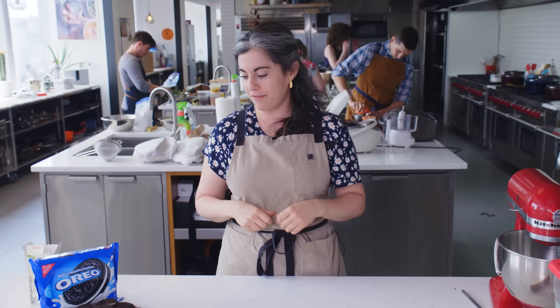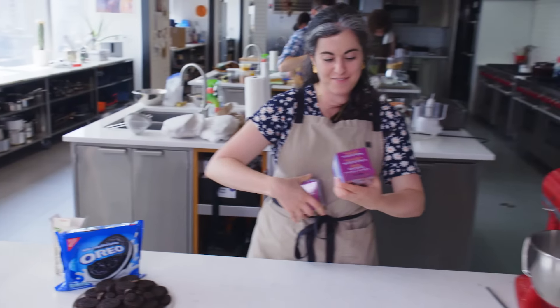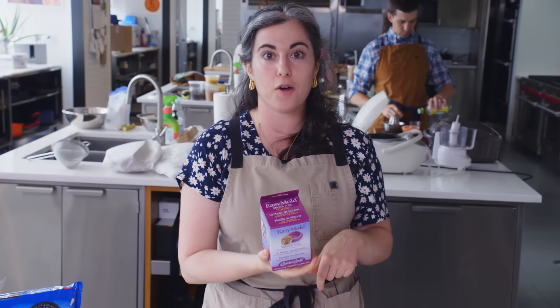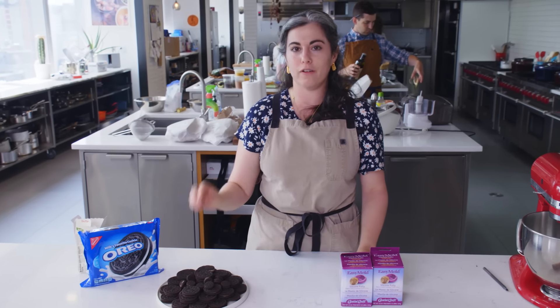It's day two for Oreo. I feel really good. I went to Michael's, which is my favorite store, and I found this — food safe silicone putty for making your own mold. So I'm going to make my own. I'm going to cast the mold from the actual Oreo itself. Michael's, we're accepting sponsorships. I love your store.